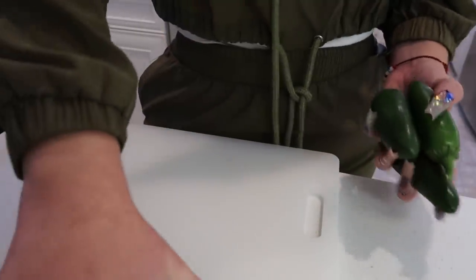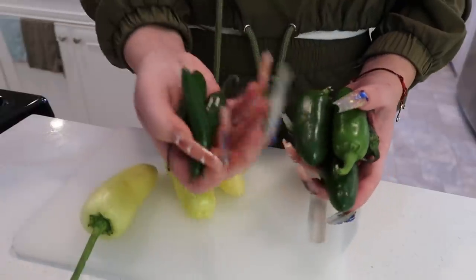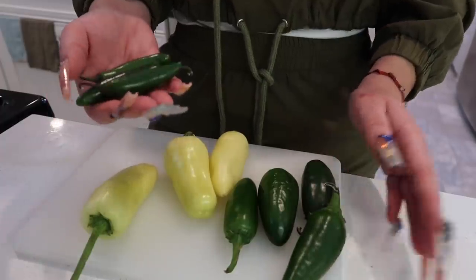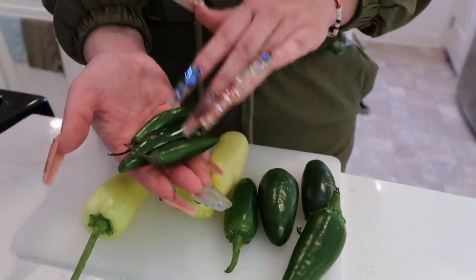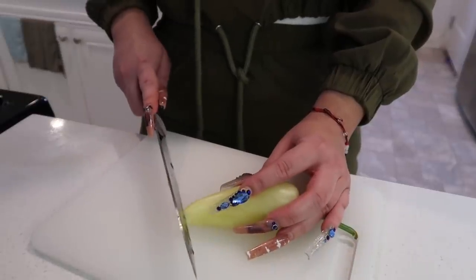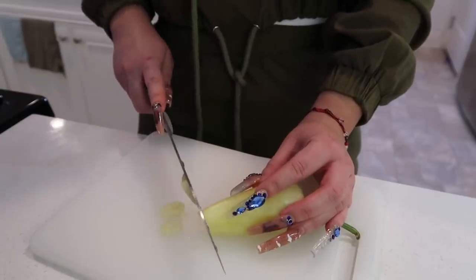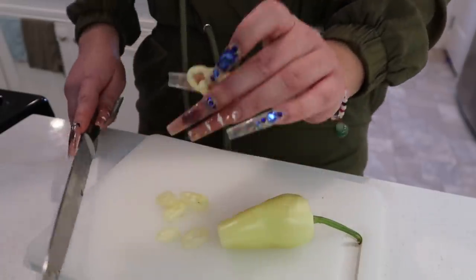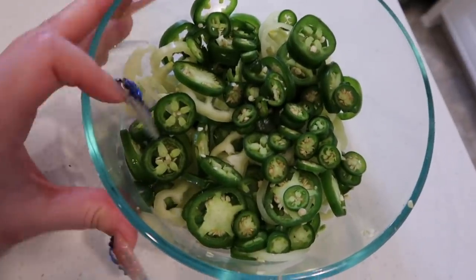Now I'm going to start chopping up my chiles. You can add however many you want. I'm probably just going to do a few of each. I'm not going to do as many serranos because serranos are a little spicier, so I'll do either two or three of these. I'm just going to cut mine in circles — not super thin or super thick. Here are my chiles that I just chopped up. I'm going to set these aside for when I'm ready to cook them.